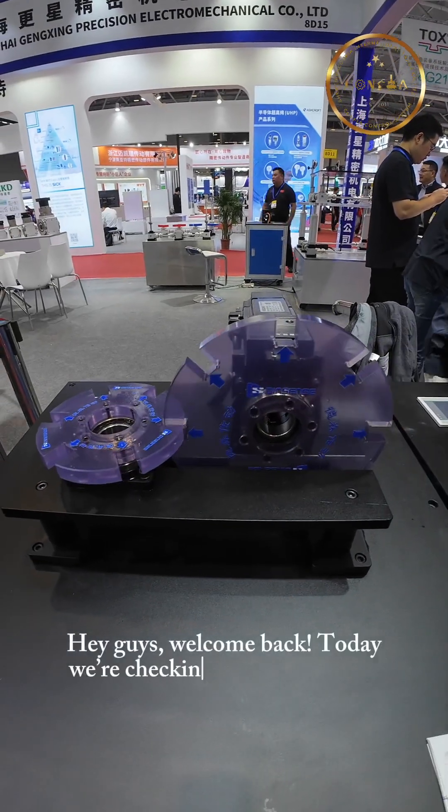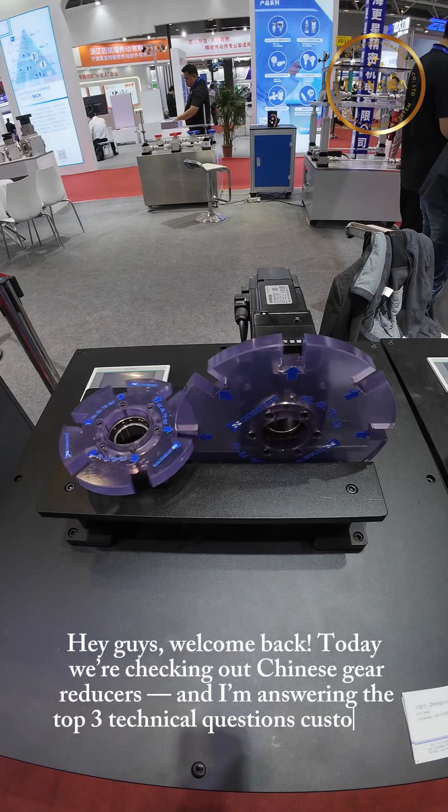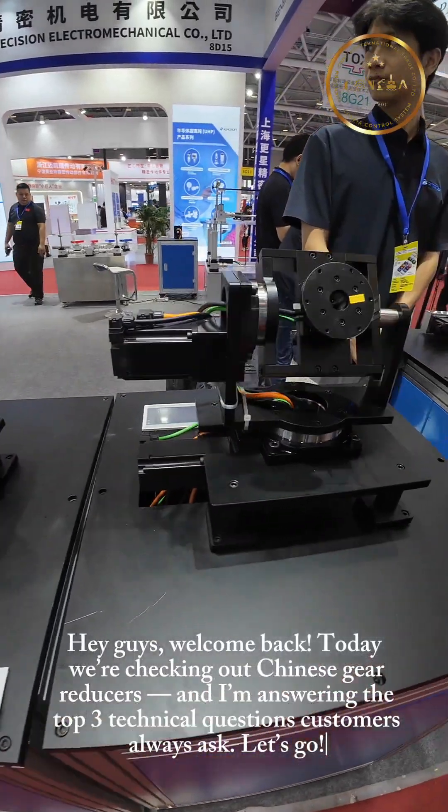Hey guys, welcome back! Today we're checking out Chinese gear reducers, and I'm answering the top 3 technical questions customers always ask. Let's go!